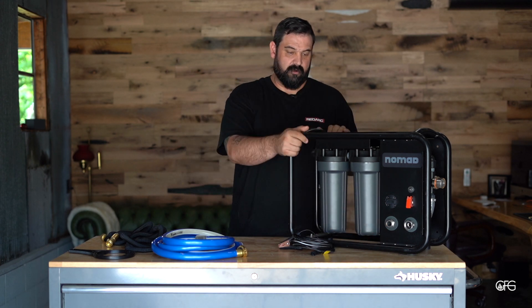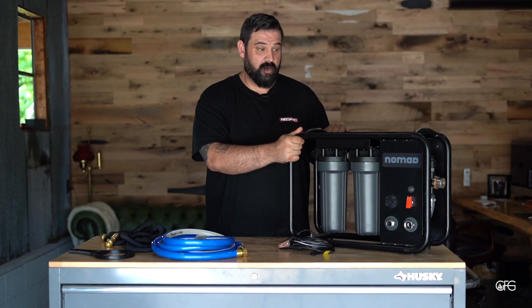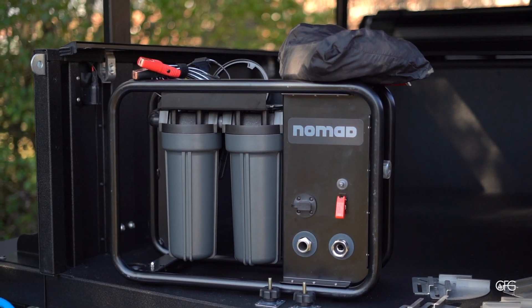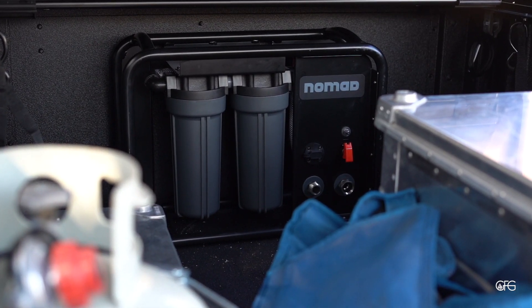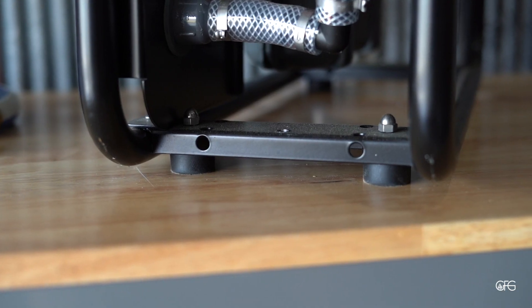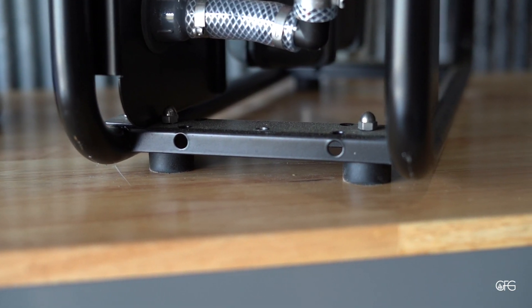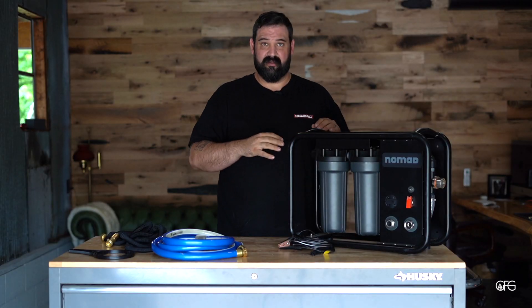Overall, this is one of the beefiest water purification systems I've seen on the market. I've used this about six times to fill up our X-Venture trailer — it's super quick on the fill-up. We've actually drilled holes in the rubber feet so it stays solid, and we bolt this down to the bed of our trailer for quick use and hookup.